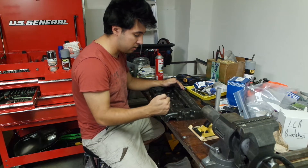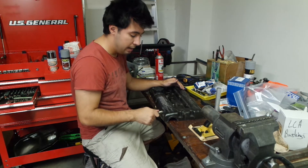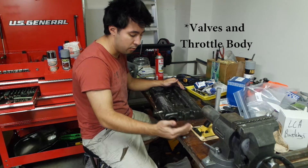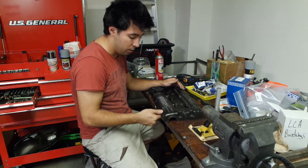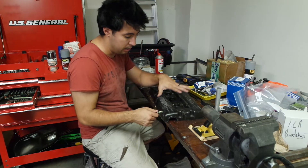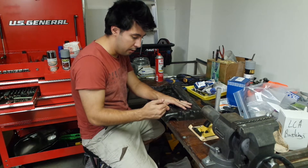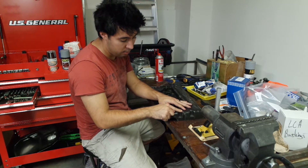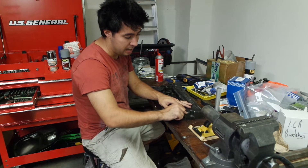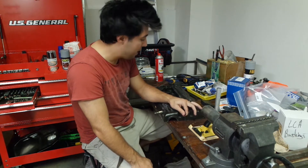There are two things with the PCV system on this car. One here has a check valve — this goes to anything between the turbo and the throttle body. It has a one-way valve in it so boost doesn't actually blow into the valve cover, which would end up pressurizing your crankcase. The other thing is over here — this is another vent that goes before the turbo, so you're always getting a vacuum on that.